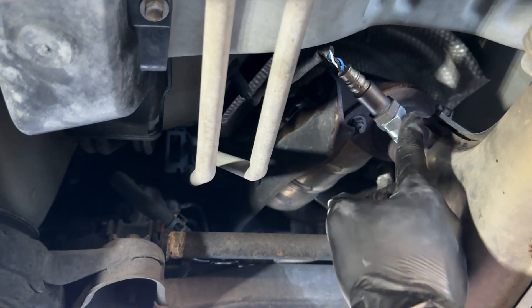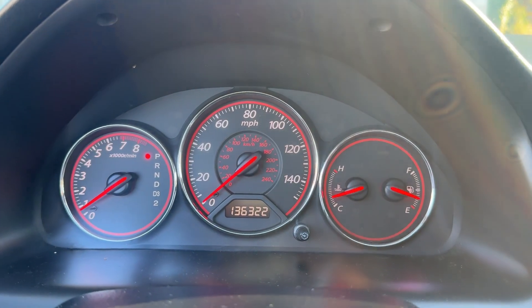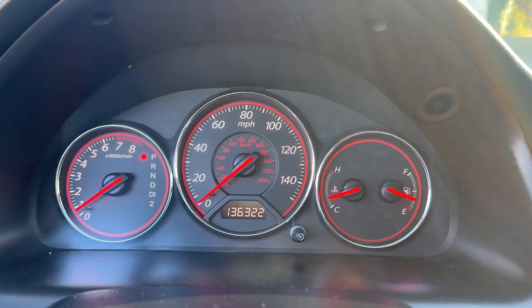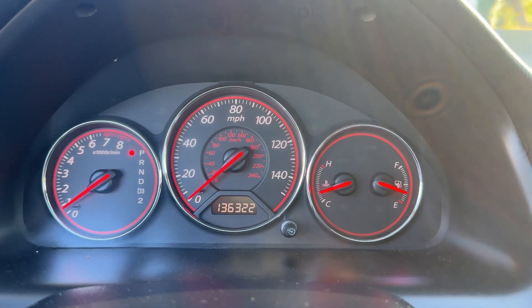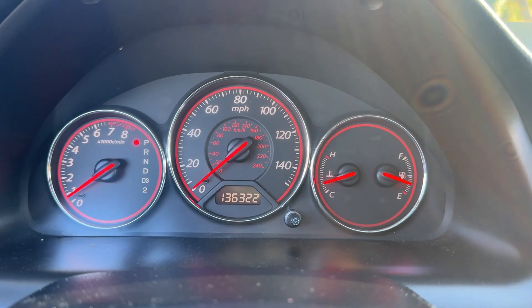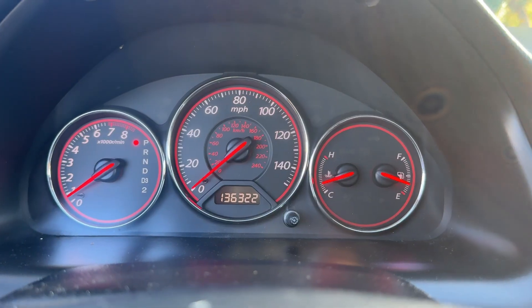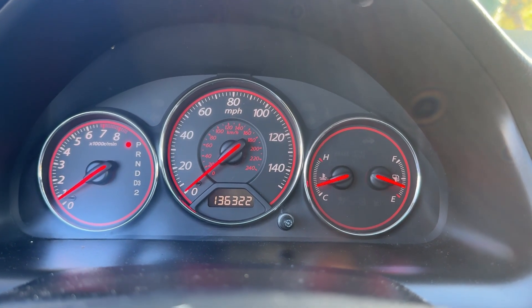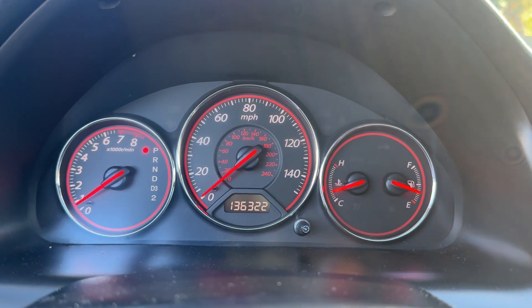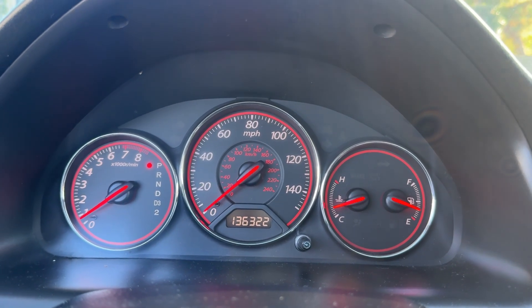Just like that, we fixed the check engine light. But I want to note: this is only a temporary fix, because you will not pass the visual part of the smog inspection with the O2 sensor extension. But this is a great temporary solution to get you by until you can directly address the problem. On some cars, a check engine light will also trigger other dashboard lights, so this is a great way to get you by in the meantime. If this video helped you out, drop a like and subscribe for more videos like this.